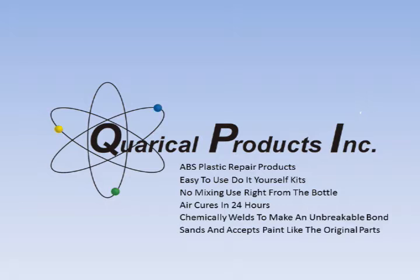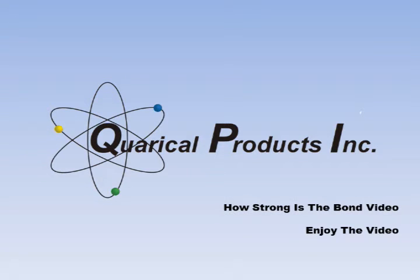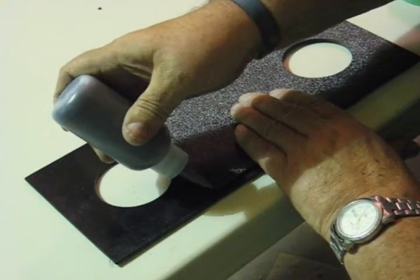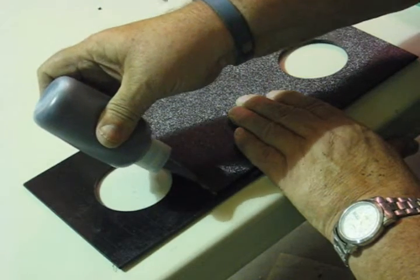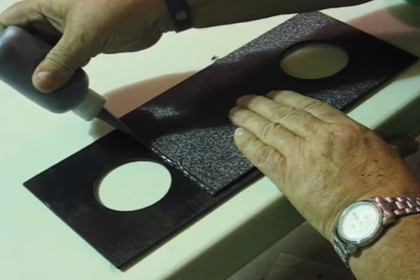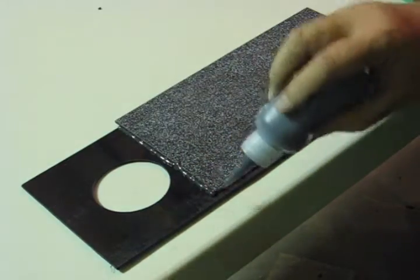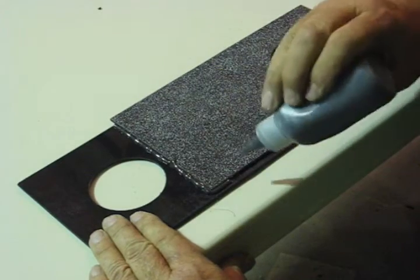This video shows how strong that chemical weld is. I began by taking the two 5½ by 9½ inch pieces of ABS flat stock that come in the standard Quirical Products additional ABS package, available from our website fairingfix.com or easyabsrepair.com.